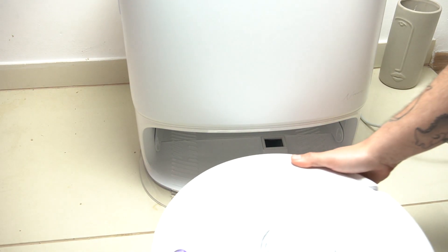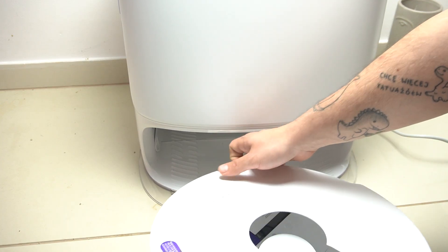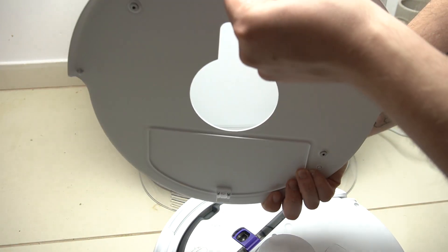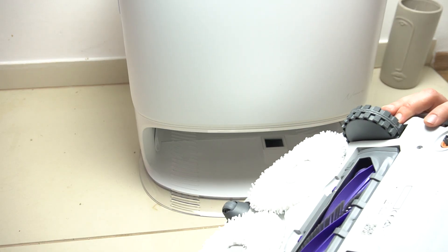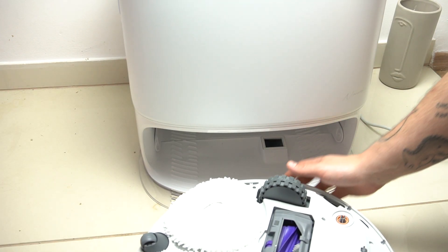Now we can go to the robot vacuum. In the first step, just open the top cover and remove the protection bars. Remove also this one. Let's put it on and check — on the bottom side we don't have any protections.